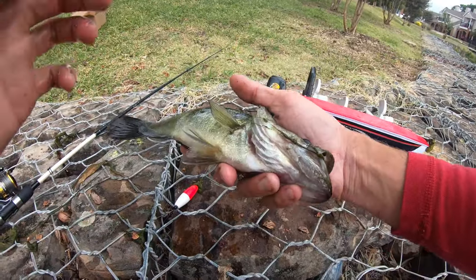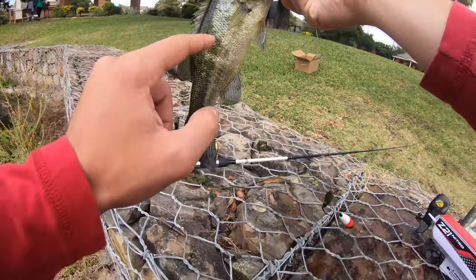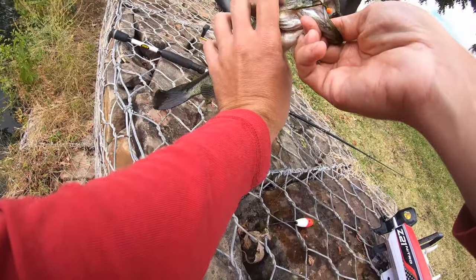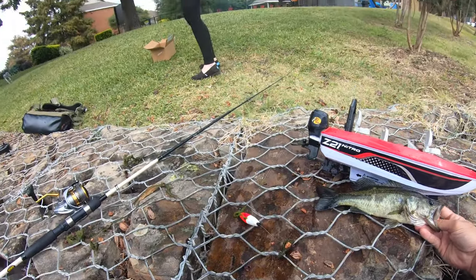That is insane guys. I got this little guy trolling, and I got all that on film too. Look at those bite marks — you cannot lie, that is a huge bass. It's the size of my hand, coming up trying to just eat this bass. Did you see the other bass trying to eat this? Talk about a bass boat.